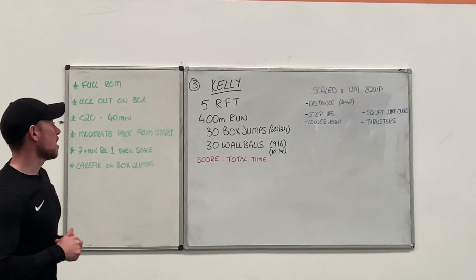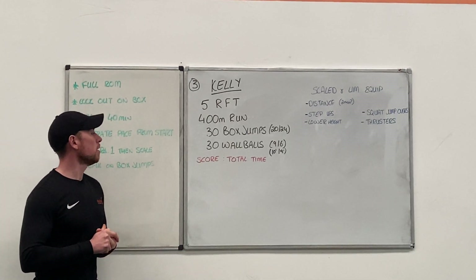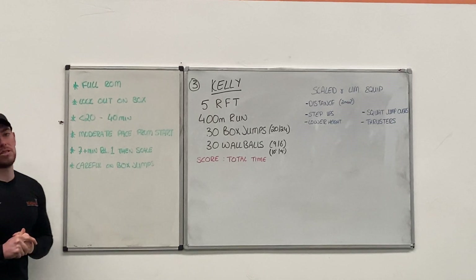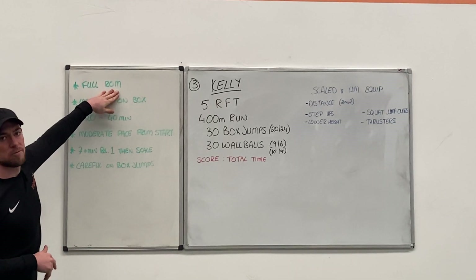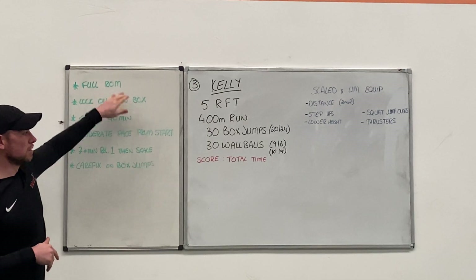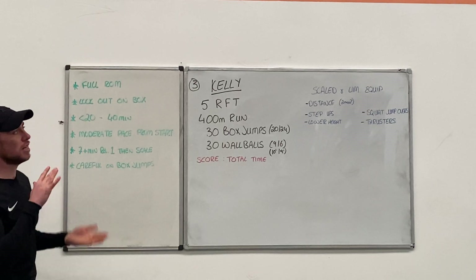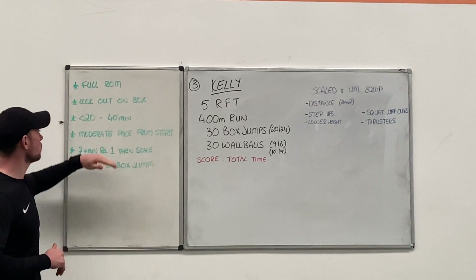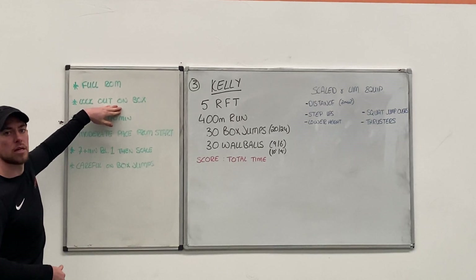That should pretty much cover something for everybody. A couple of things to be conscious of when you're doing it. Make sure we're hitting full range of movement on each of the exercises. For wall balls, get right down into your full squat and fully extend, hitting your timing each time. On the box jumps, make sure you're locking out the hips at the top of the box.